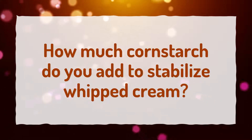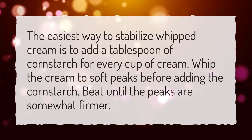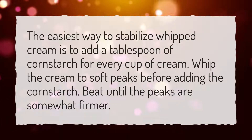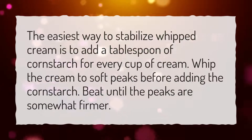How much cornstarch do you add to stabilize whipped cream? The easiest way to stabilize whipped cream is to add a tablespoon of cornstarch for every cup of cream. Whip the cream to soft peaks before adding the cornstarch, then beat until the peaks are somewhat firmer.